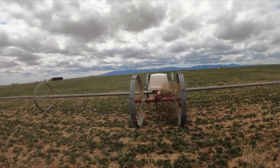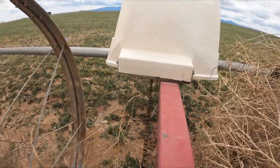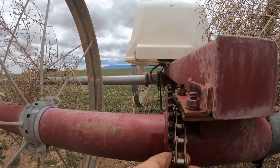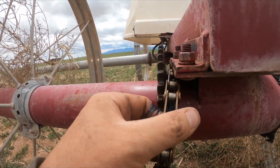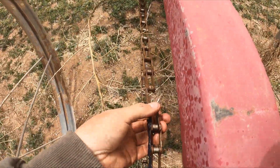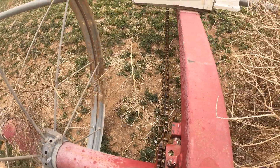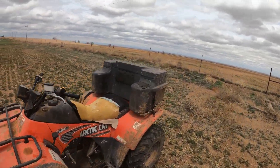Oh, it looks like my chain came off. I don't really like what that means — means I got to go find the link. This may be the link right here. Okay, well I guess I get to go find that piece and figure out what we're doing. I also think I may need to go find a spare chain in case we have a problem.